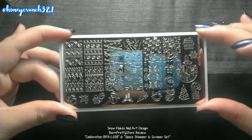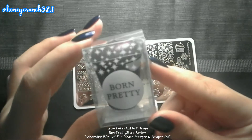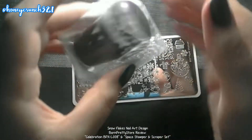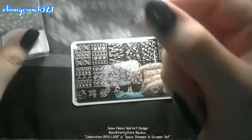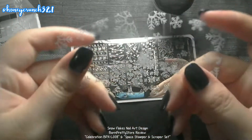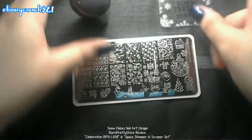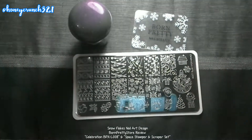I'll be using the space stamper and scraper set as well — let's remove it from the box. I'll be using one of the clear nail scrapers. I'll be using them all today.